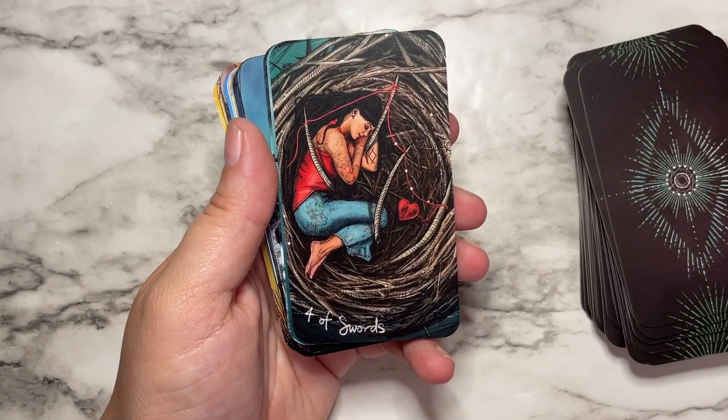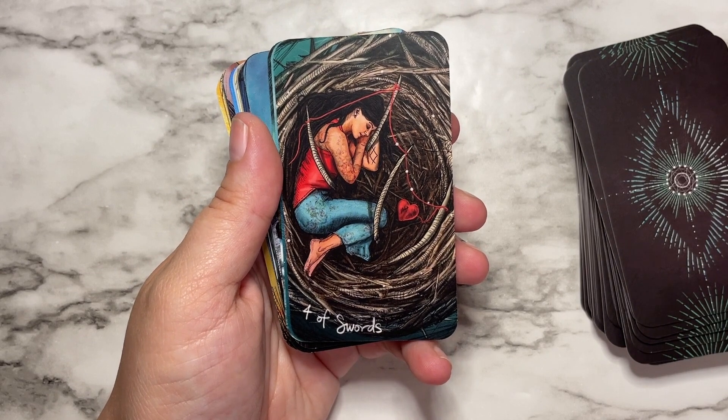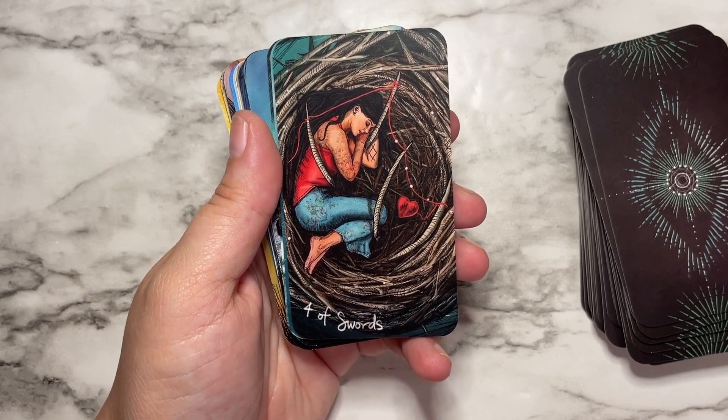I also love this Four of Swords card because when I see it, it's like it's time to rest — you just need to chill out.